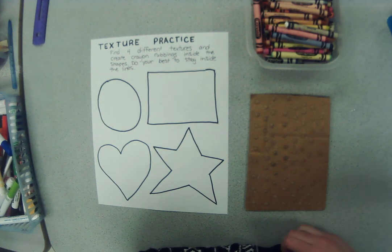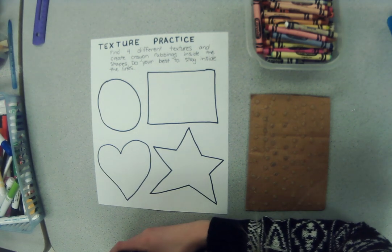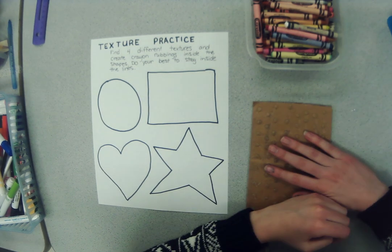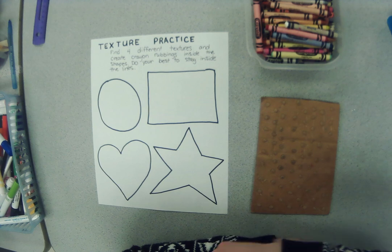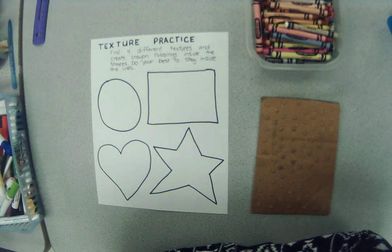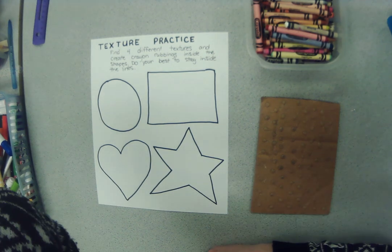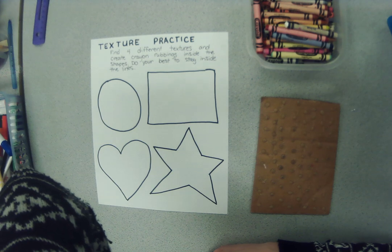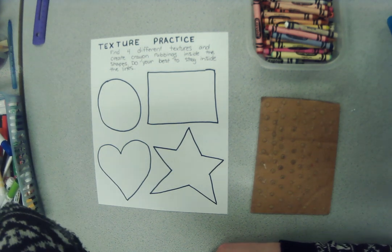Hello my friends, and today we are starting our new project and we are going to be talking about the word texture. Texture is an element of art that means when you touch something it feels a certain way. There are lots of different types of texture: smooth, rough, bumpy, sharp. Texture is the way something feels and there are lots and lots of different ones.